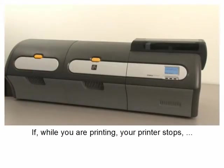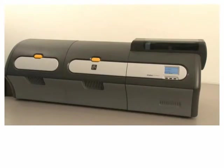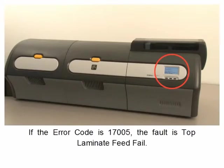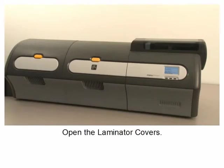If your printer stops while printing, look at the operator control panel, or OCP, for the fault description. If the error code is 17005, the fault is top laminate feed fail. Open the laminator covers.